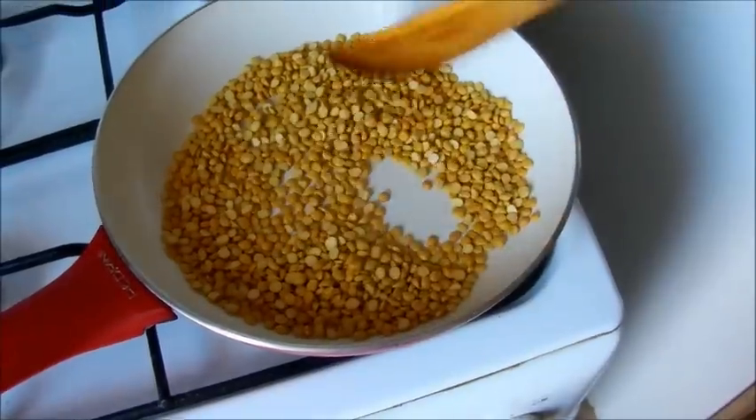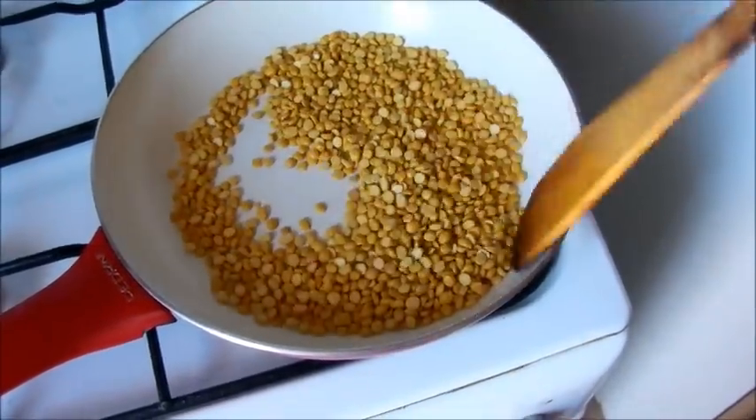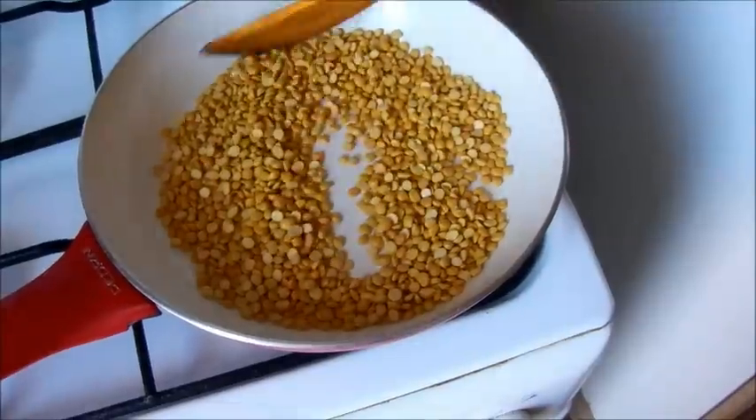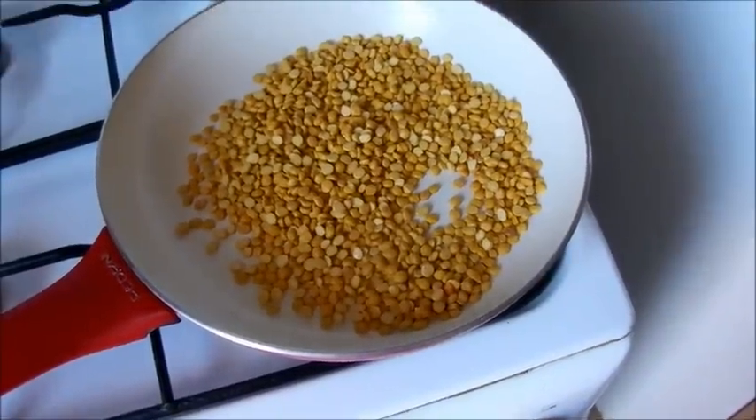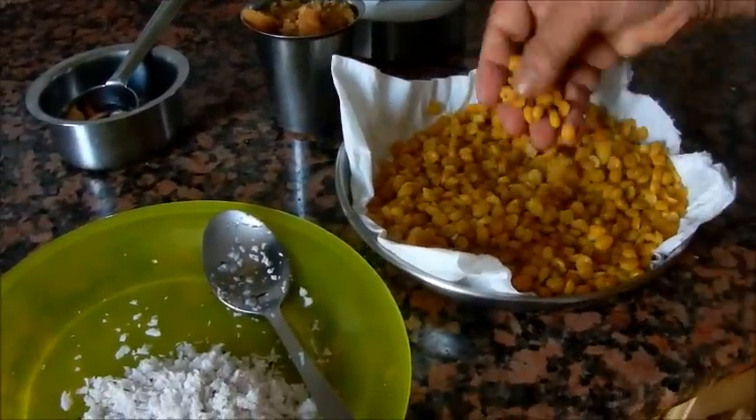We'll put it in a glass of two cups. We'll put it in a bowl. You can put it in a bowl or two cups. That will be done. We'll put it in a bowl.